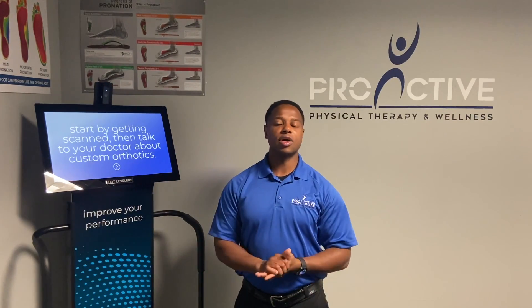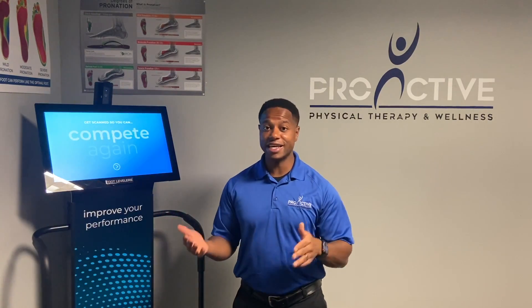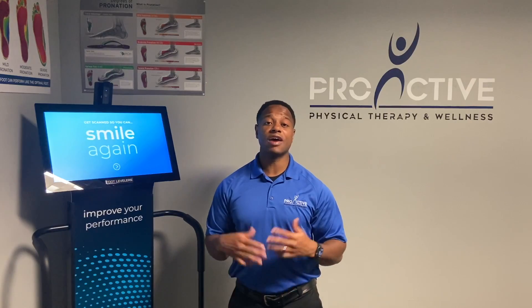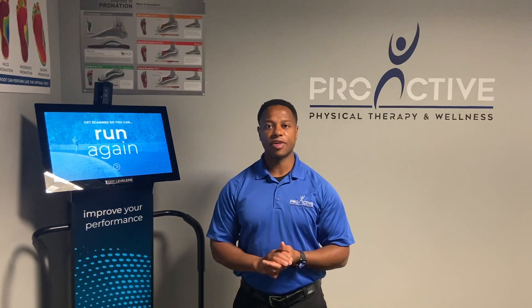So if you have any questions or concerns, or are just interested in doing a free scan to see if you have flat feet or if you have arches, please reach out to us and we'll get that set up for you. Hope you have a great day. Thank you.